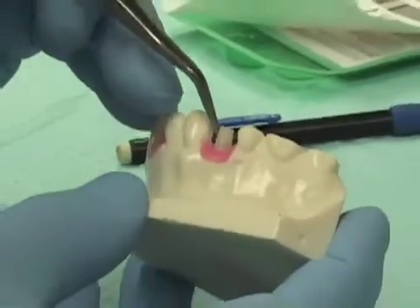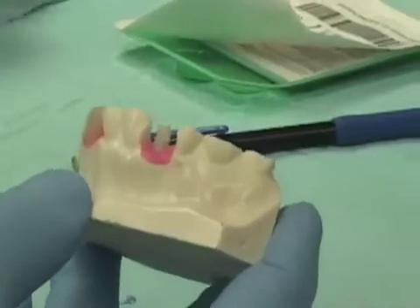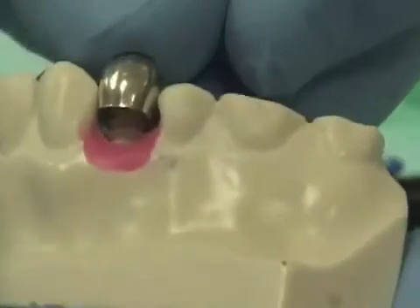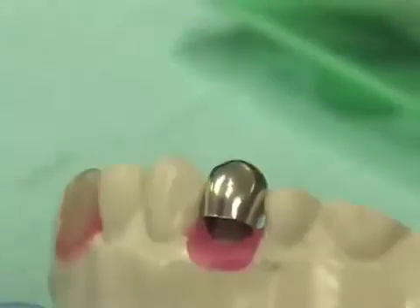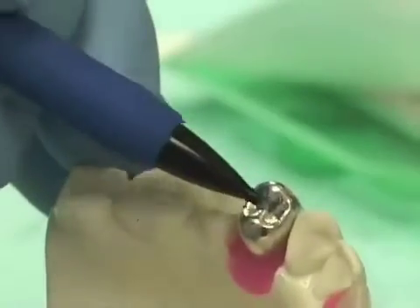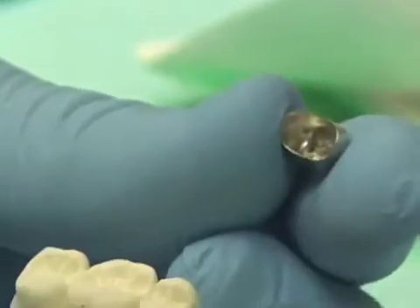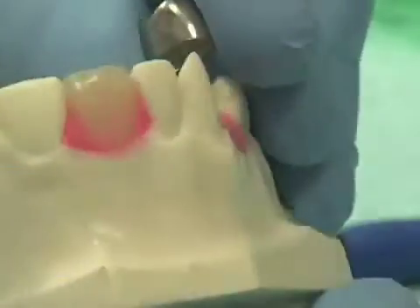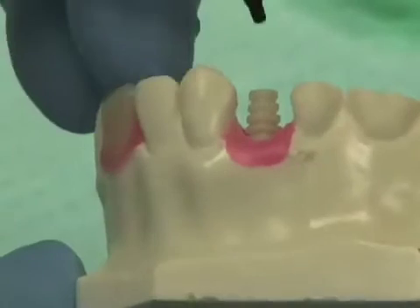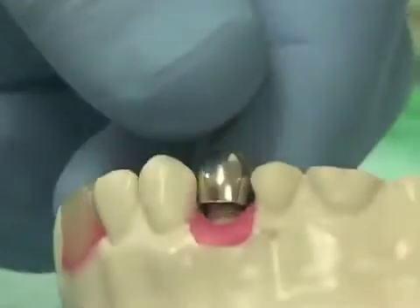If necessary, the height of this can be adjusted — we can take an acrylic burr and cut the height down. We then simply come in with a temporary crown form. We can often use an aluminum shell crown form that has been sized appropriately, trim it at the cervical aspect so it fits very nicely to our space, and the marginal ridges line up nicely with those on the adjacent teeth. Once the aluminum shell crown has been appropriately trimmed, we fill it with self-curing acrylic and place it over the top of this temporary coping sleeve, and the self-curing acrylic will lock into the little ridges or ribs on the sleeve.